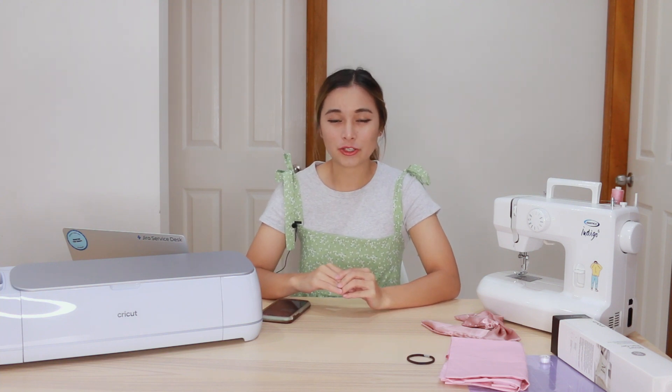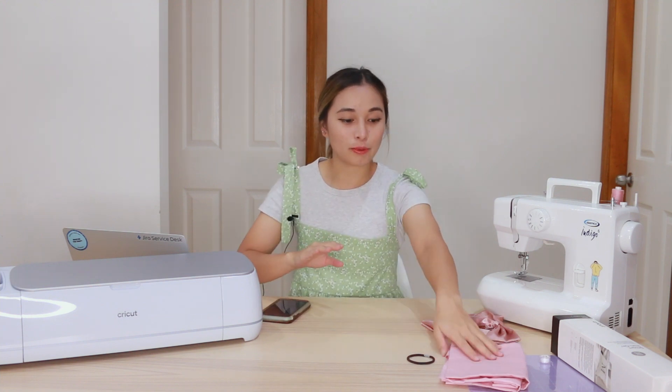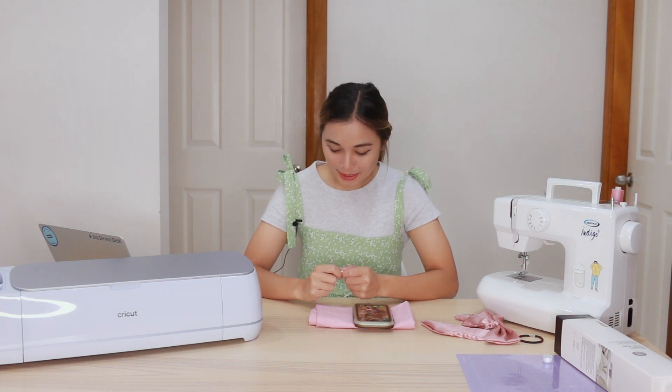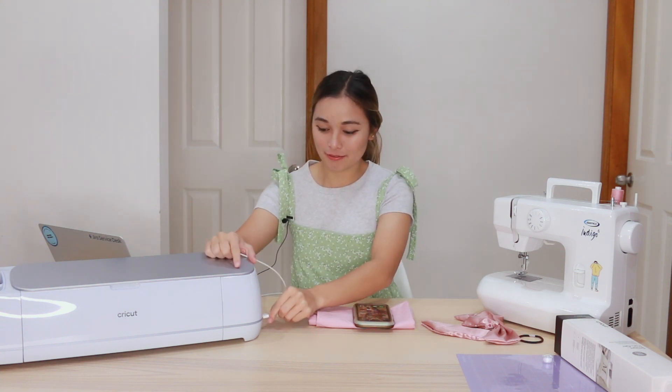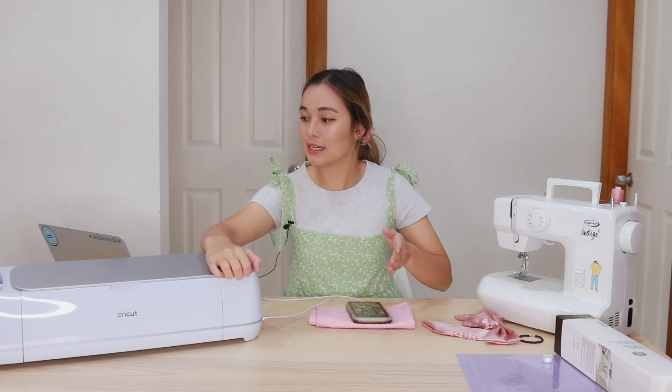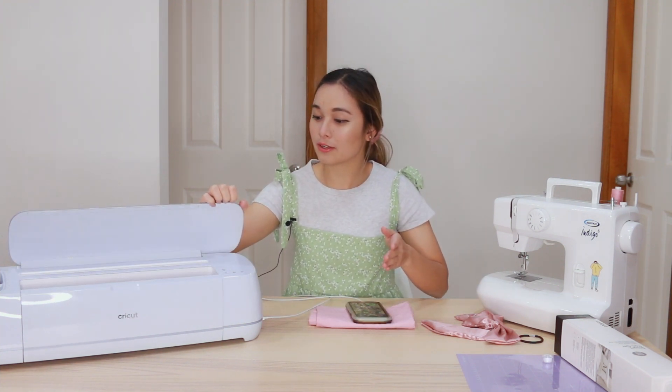The first part of this DIY is making the printed fabric. I'm going to cut out a really cute shape using the Cricut Maker 3 and then print it onto my fabric. I'm going to be using the Cricut app on my phone, although my phone is running out of battery. One of the great things is that I can actually charge my phone from the Cricut machine as well.